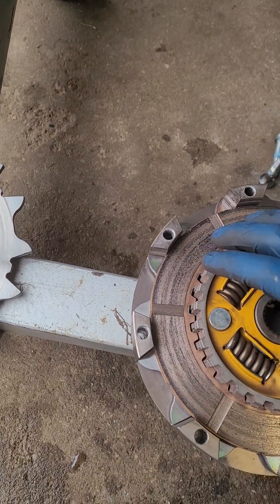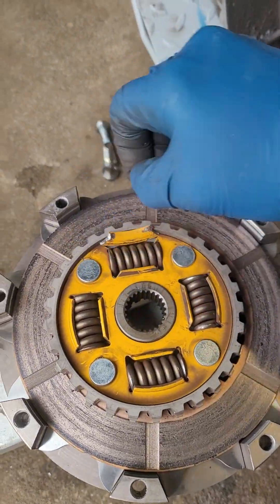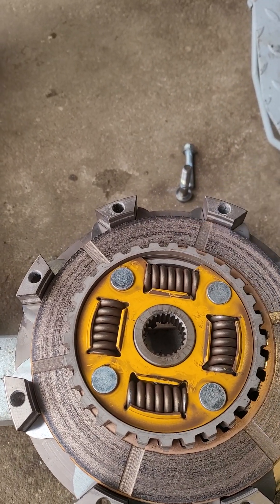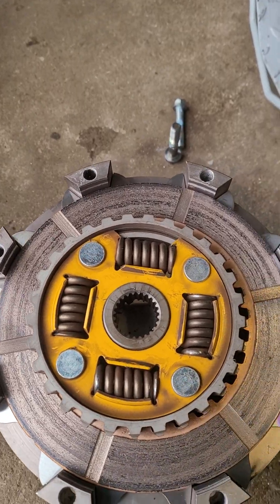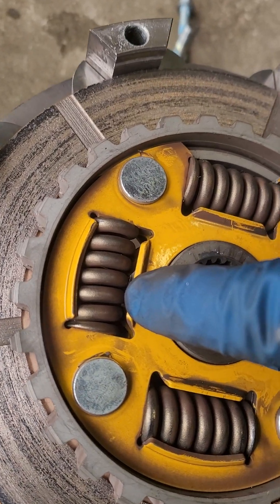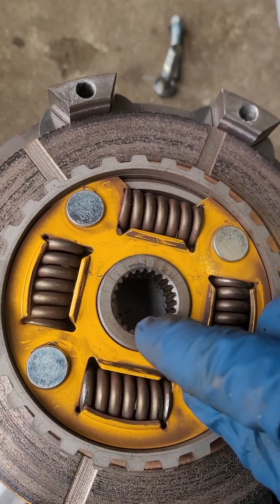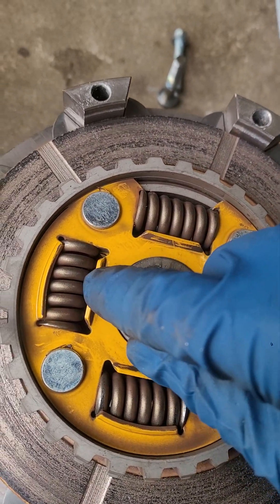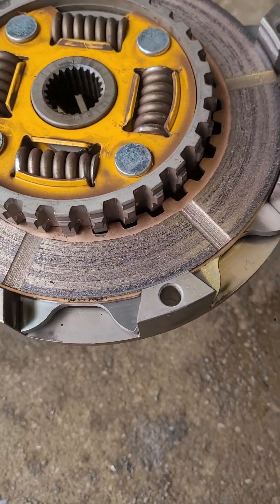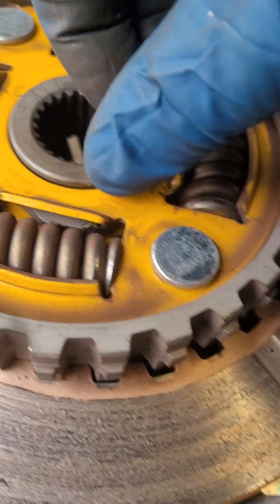So the center hub — I took it off and this piece fell out and fell on the ground. So that broke. If you look at the inside, this hub spins, and there are lobes on it. You can see those lobes right here that catch the springs.